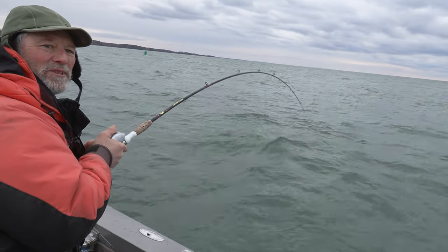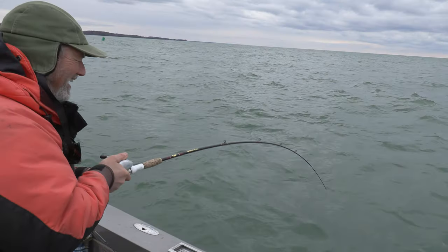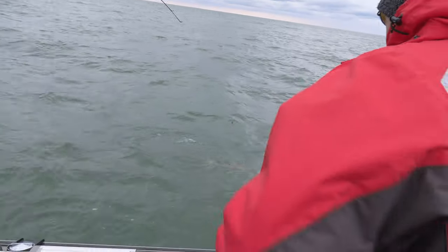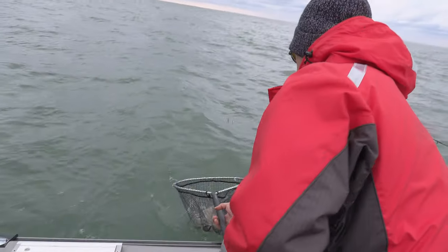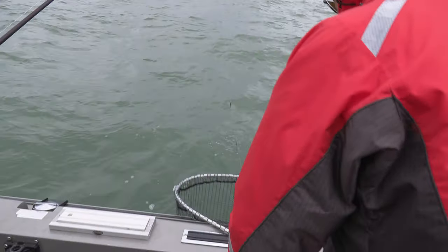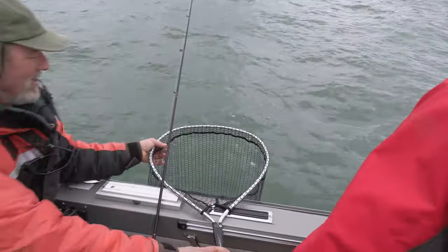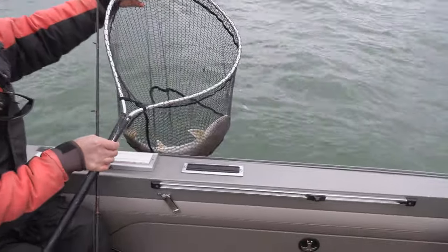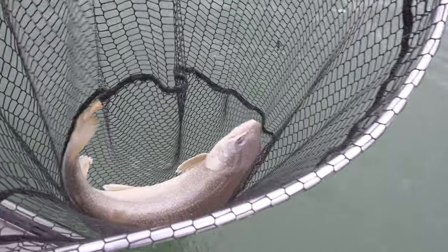The rod just went thump and then just went woof — I love it! It's another lake trout. Oh, look how long it is — that's a beauty. That's a beautiful, beautiful lake trout. Nice fish. How are we going to get him off? You got some pliers handy? That's a gorgeous fish — take a look at that. Just a nice, healthy fish.